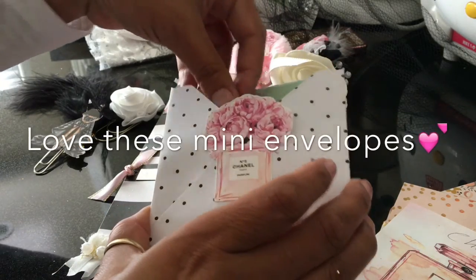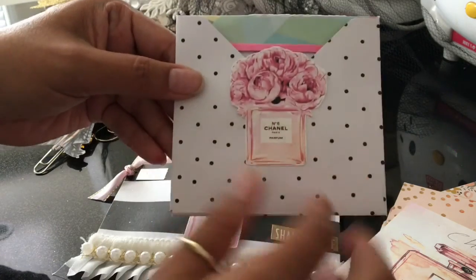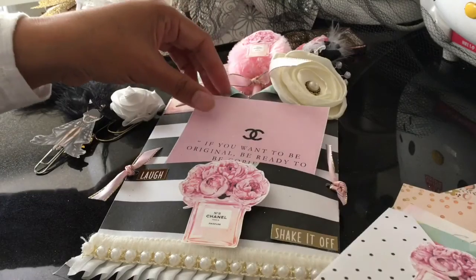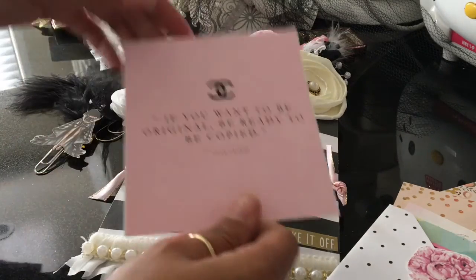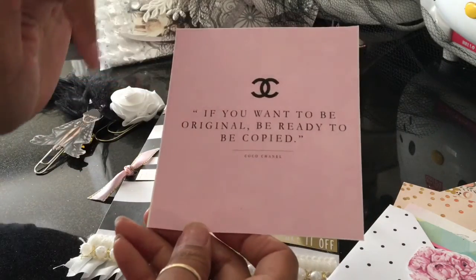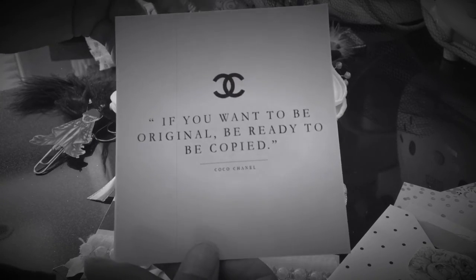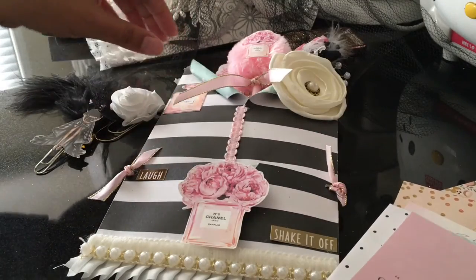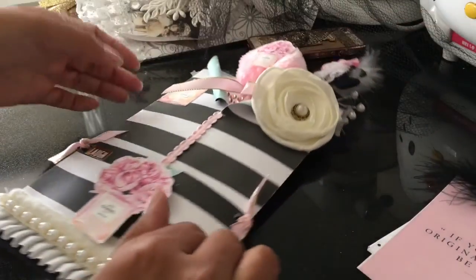There's a little tag and another Coco Chanel piece. We have to put at least one quote or saying by Coco Chanel. I found this one — I liked it because it was pink and black: 'If you want to be original, be ready to be copied.' That was cute — she seemed a little feisty, but that's why she was a boss.